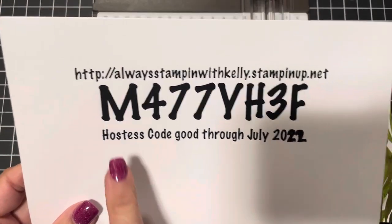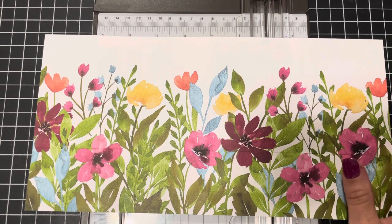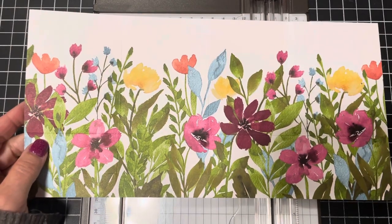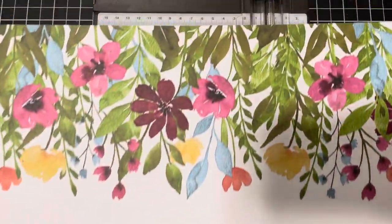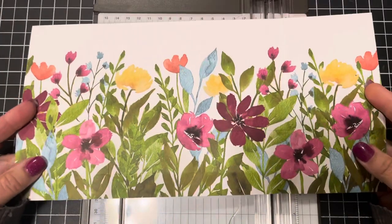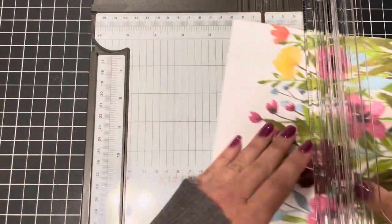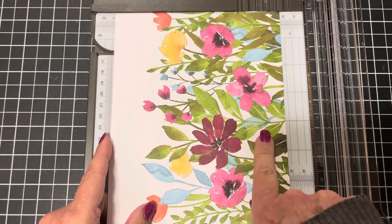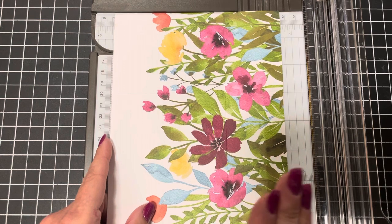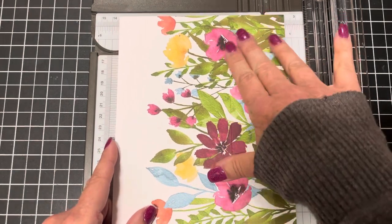You can order any of these items at alwaysstampinwithkelly.stampinup.net. Use the July hostess code and I'll send you a special thank you — maybe even this accordion mini album gift card holder! Here is the entire 12x12 sheet — how beautiful is that! When you trim it in half at six inches you get a six-inch by twelve-inch piece.